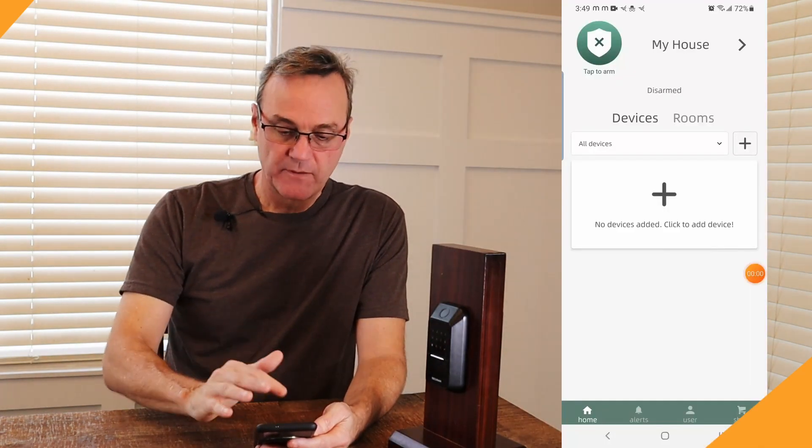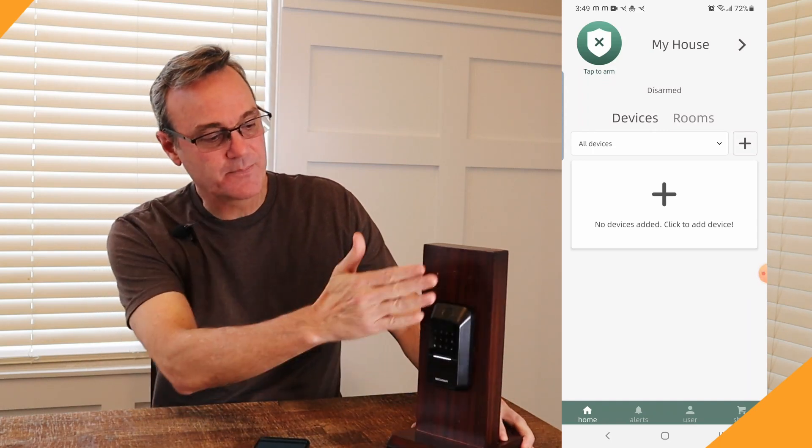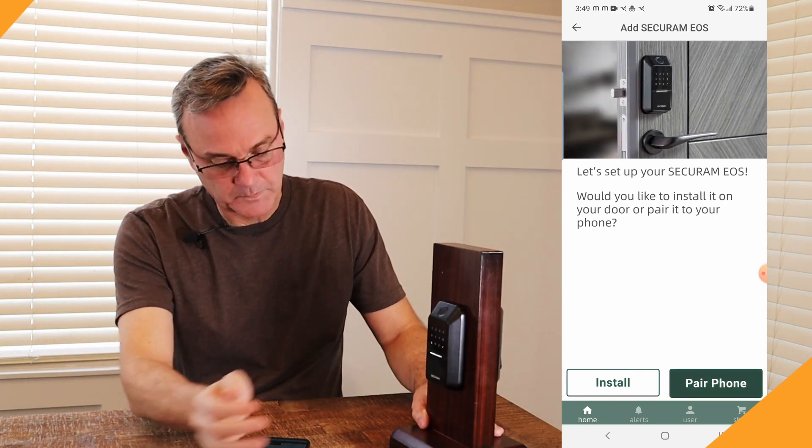Now let's get this set up to work on my phone so we can show you some of those features. I've already downloaded the app. First thing you need to do is add the device. In order to wake this lock up, you have to swipe the keypad. I'm going to add this device and follow the prompts. It is going to give some voice indication, so listen for what it's saying.